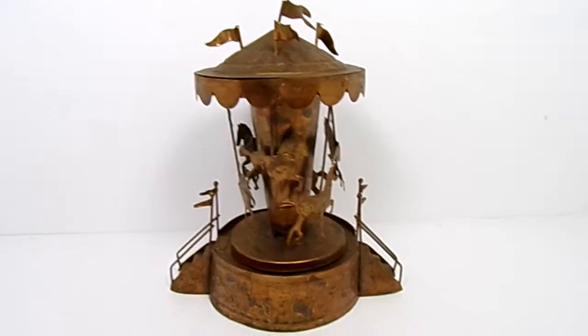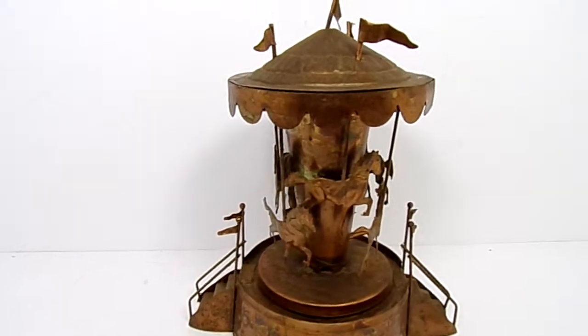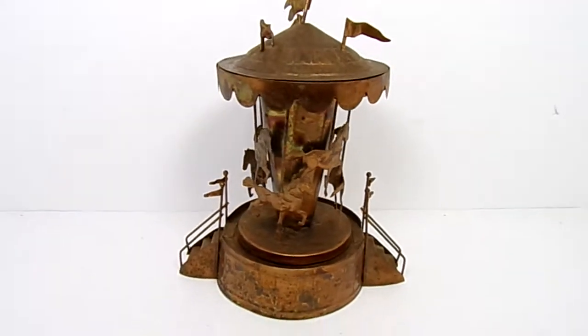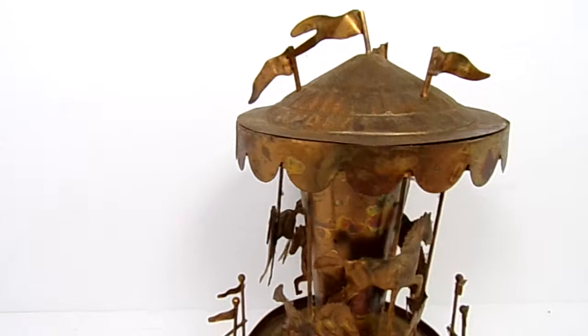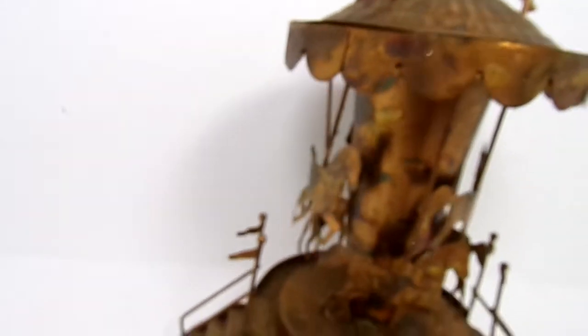Hey everybody, just want to show you this copper made music box. It plays 'Happy Days Are Here Again' and the top spins while the music is being played. It's obviously made out of copper.